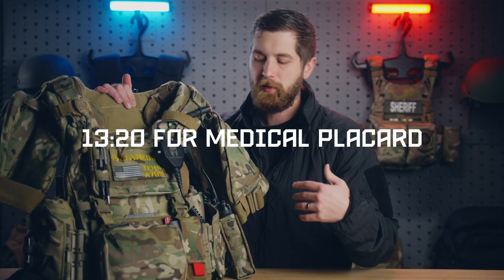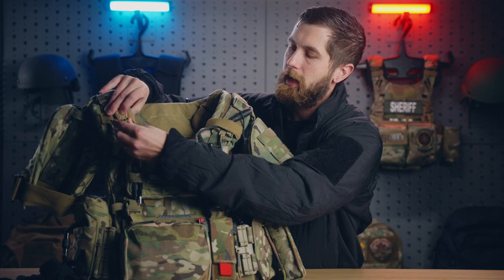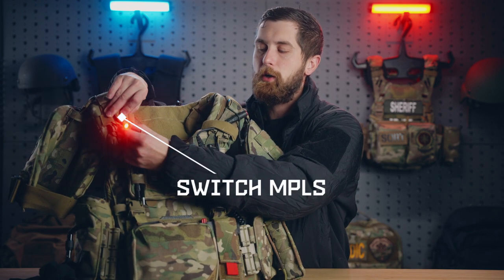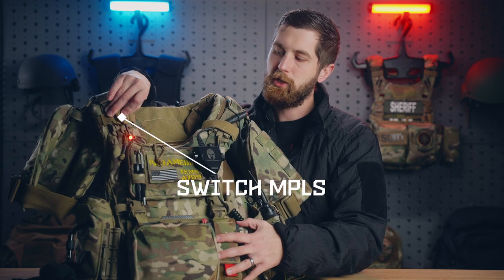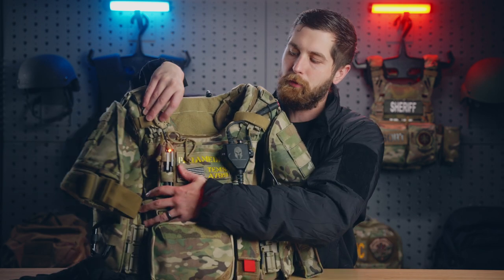So getting into what I'm carrying — we're going to go around everything else and I'll take this off to show you everything I carry from a medical standpoint. On the right shoulder, I have — I think this is like a Princeton Tech light. This has a bunch of different settings. It starts out in red, which I really like for nighttime operations. It doesn't bloom out stuff. If somebody is using NVGs, this isn't going to cause a bunch of problems.